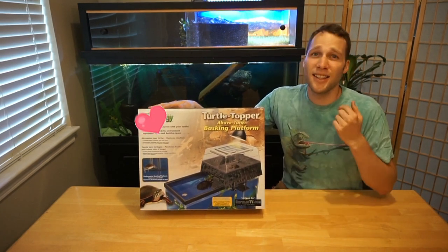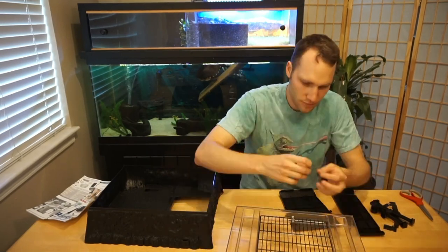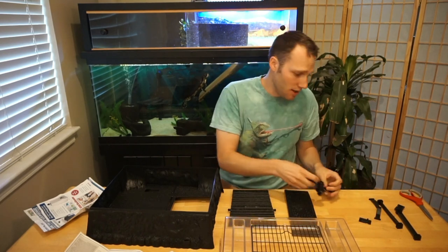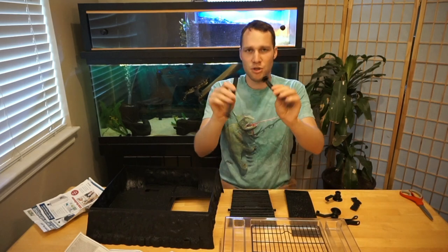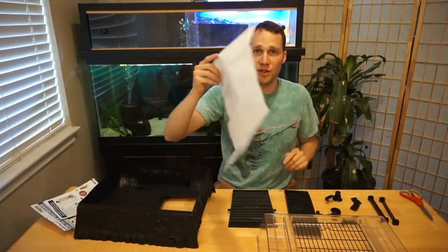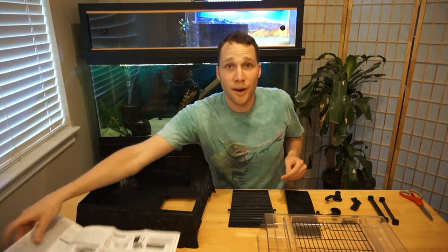Let's see what's inside and assemble the basking platform. Right out of the box, this is a pretty simple rig. You have your ramp, your underwater resting area platform, two suction cup parts, two little clip pieces, two little braces for your ramp, some supports for that underwater platform, your base, and your cover with a metal screen top — the rest is plastic. You also have an instruction manual. Instructions are super simple — 10 steps to assemble this.